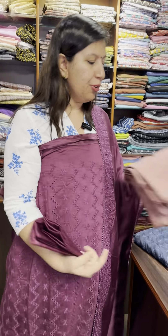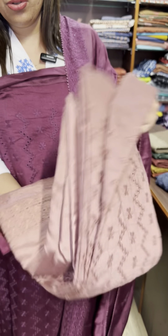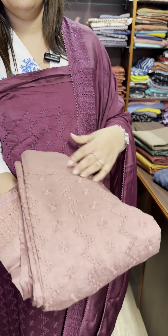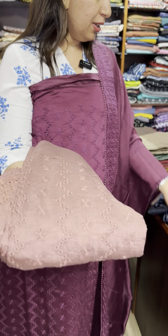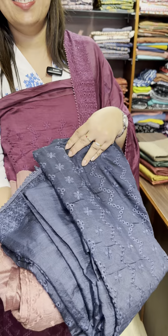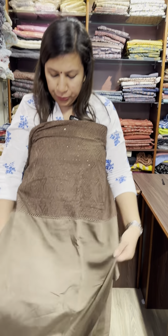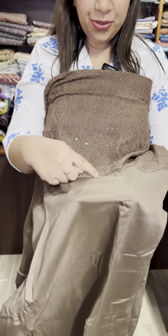Two shades — one is this shade. This shade is blue. This is a set. The yoke is here, the work is here, and the lace is here.